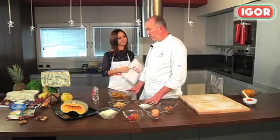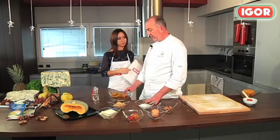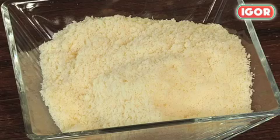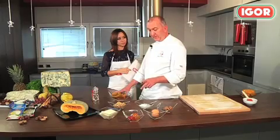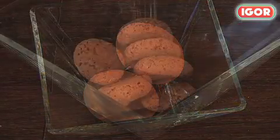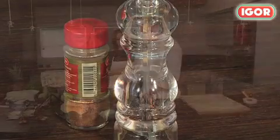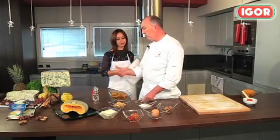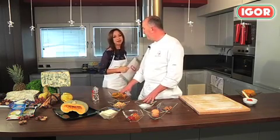The pumpkin is now cooked. Put it in a blender and add grated cheese, a little mustard, eggs, amaretti, salt, pepper, and nutmeg. This puree is the filling for our tortelloni. For practical reasons, we've already prepared the filling.